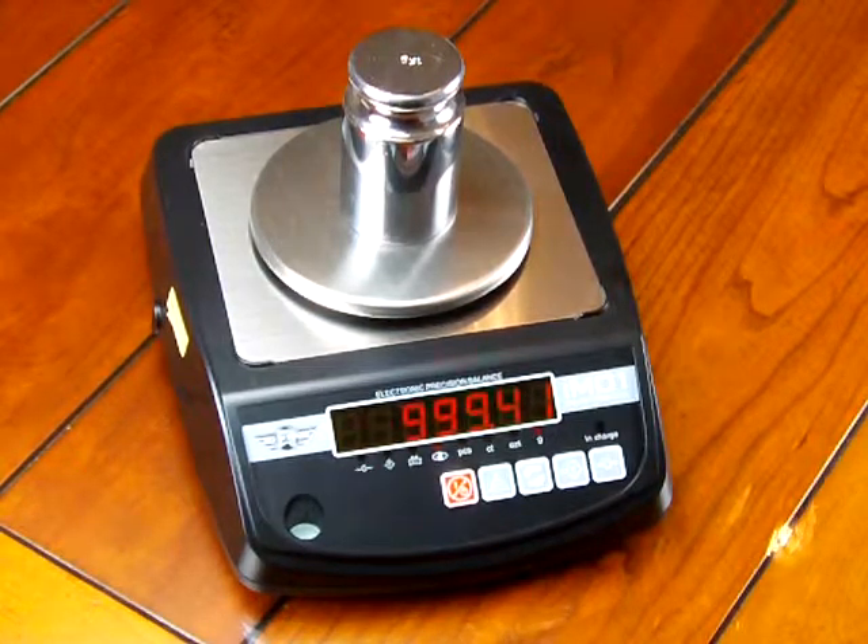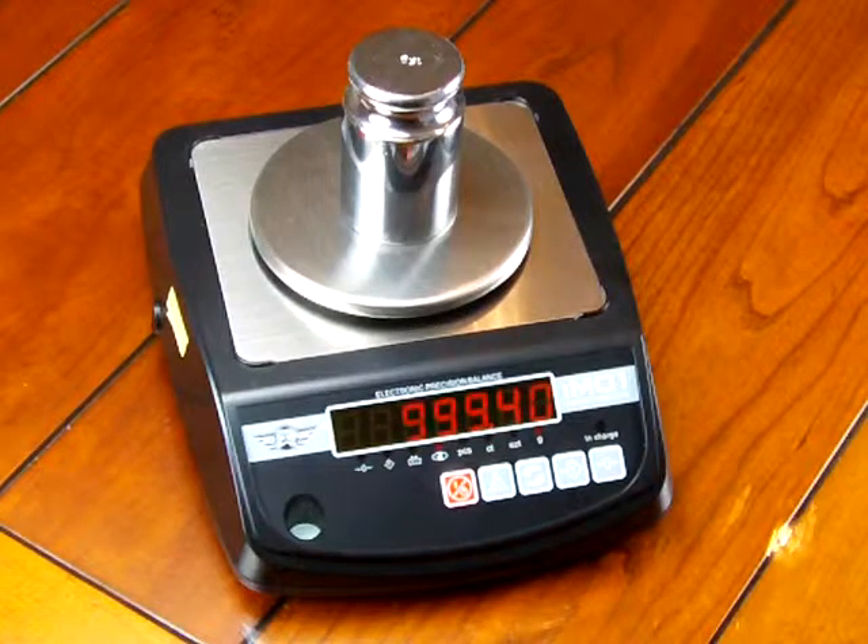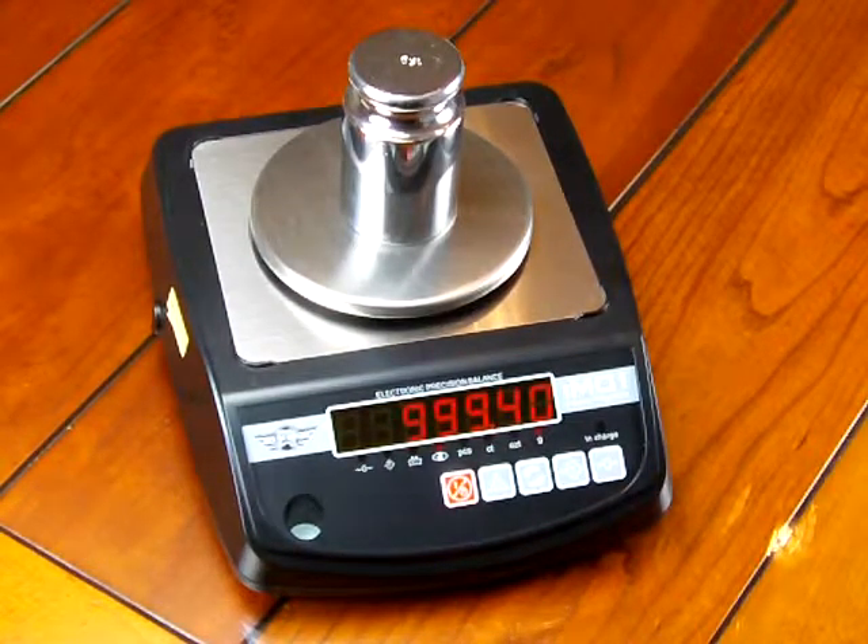Every scale in the world, when manufactured — and this one is manufactured in China — has a different acceleration of gravity versus here in Massachusetts where we're doing this video. So the acceleration of gravity is different everywhere in the world. The scale is by no means defective; it just needs to be calibrated. We highly recommend you buy the calibration weight because it's only a matter of time before you get a notice that your scale is off and you have to calibrate it.